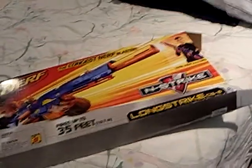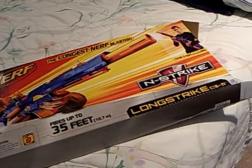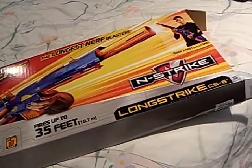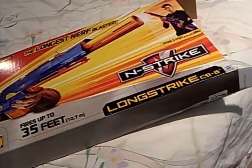Hey guys, Nerf Gun Reviewer 3-3-1. It's easy to know who it is, because what else has 3-3-1 at the end of the channel name? Of course, TwinSorts 3-3-1.